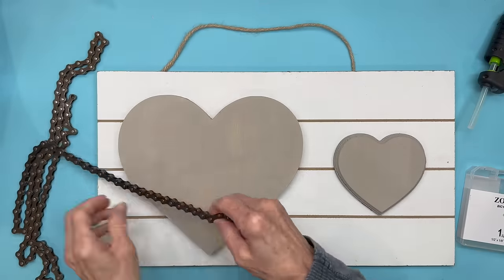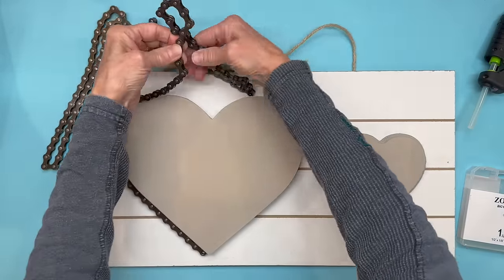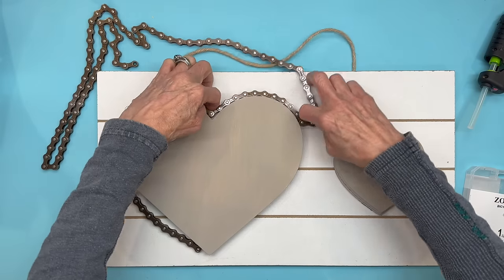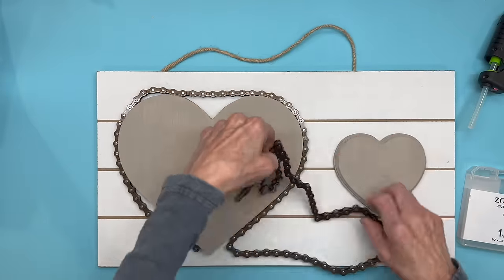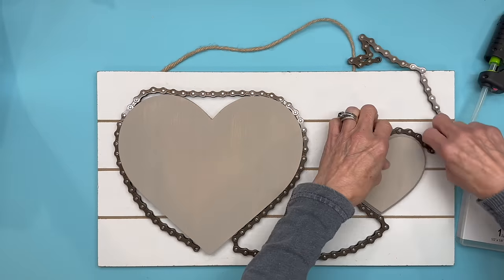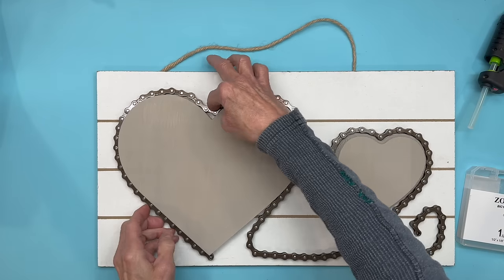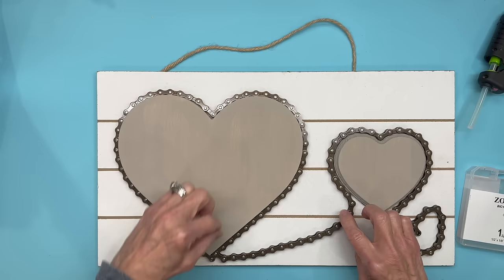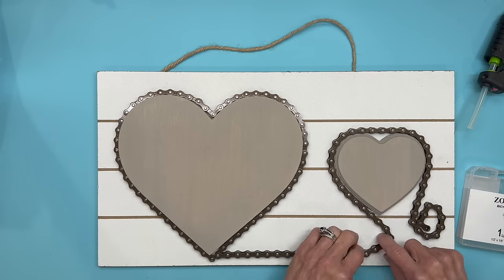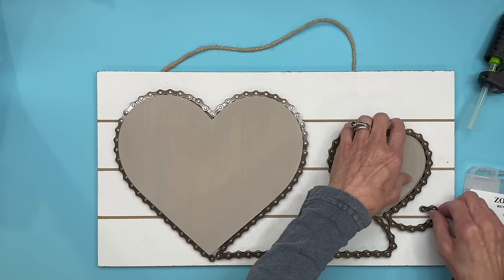Next I got this bicycle chain on Amazon — I'll give you the link in the description below. I'm going to go all the way around both hearts to connect them. Just kind of lay it out exactly how you want it because you do have to spend a little bit of time getting it straightened out. Start in the curve of the heart first and glue it in, then start gluing the rest. You can do any pattern you want — I'm just going around both and connecting them.